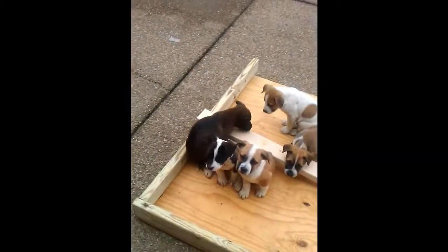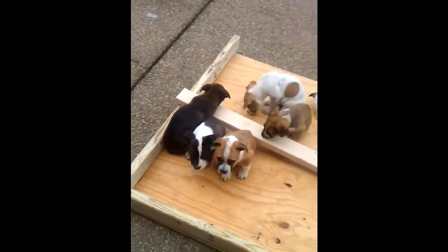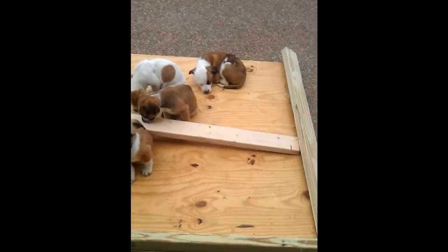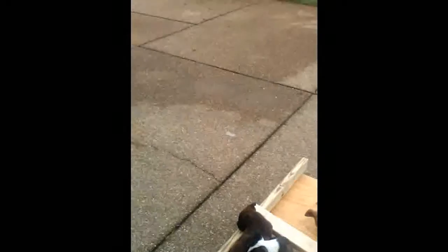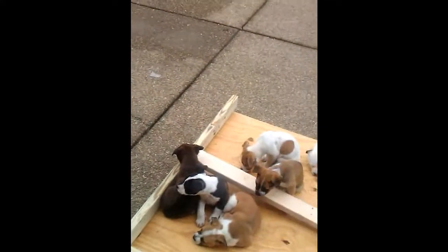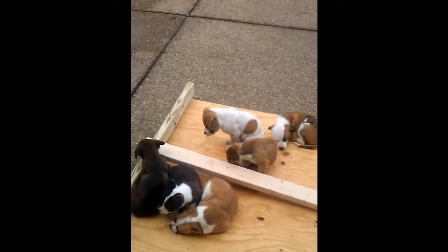I'm going to use screws instead of nails — I want it to stay together once I build it. My plan is to paint it, waterproof it, and it will be a permanent fixture. For these little puppies — that's the mother. Her name is Trina. This is her last litter of puppies, and she had eight. We found a home for one, but until I find a home for these seven, they're going to be living right here with me.